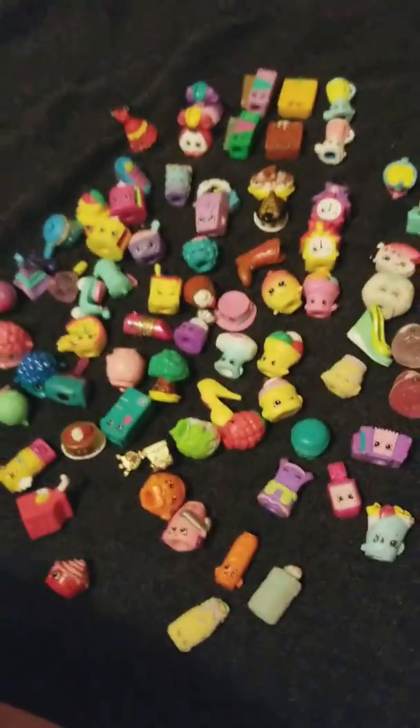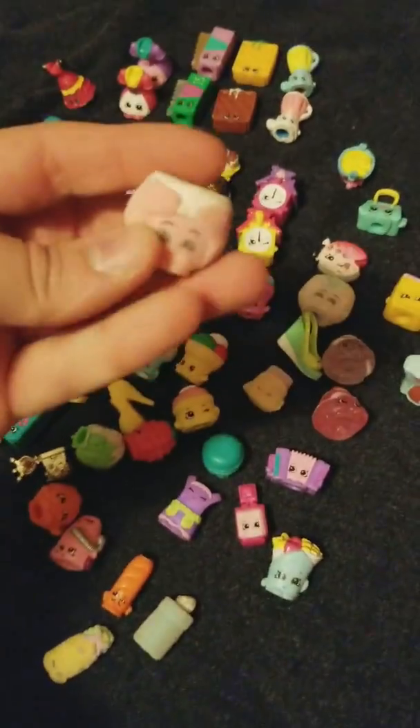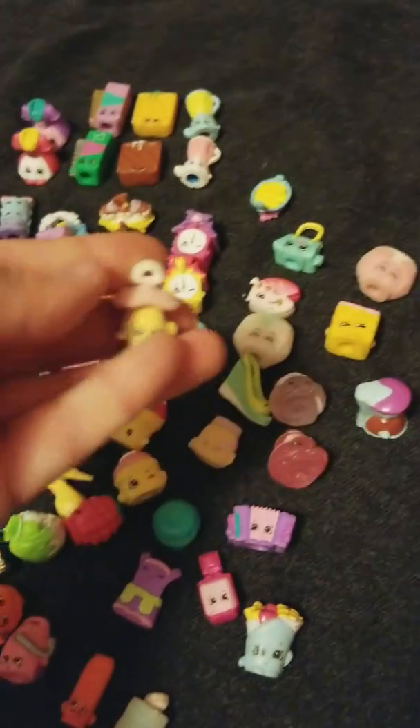Hang on — sorry about that, had to reposition. I am wearing shorts by the way — they have weenie dogs on them. This is Nappy D in the pink.